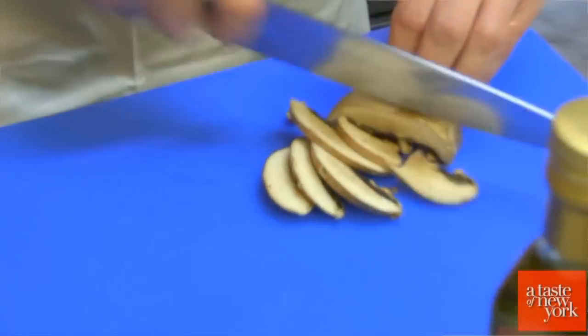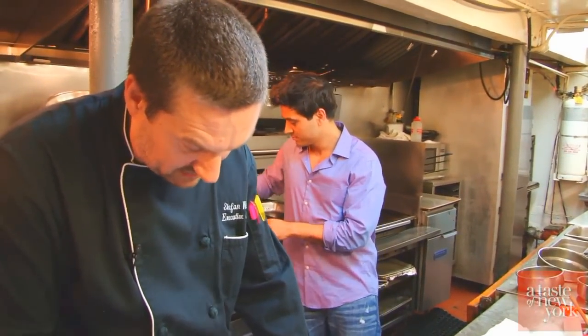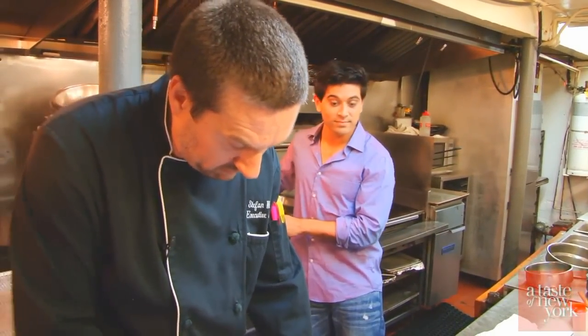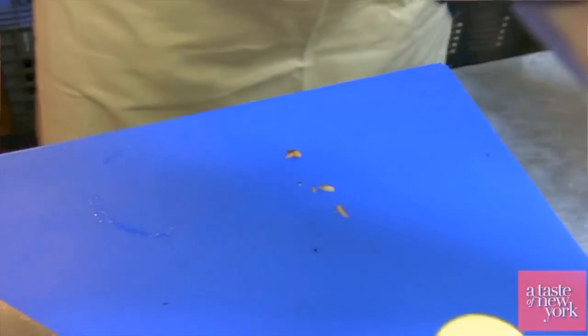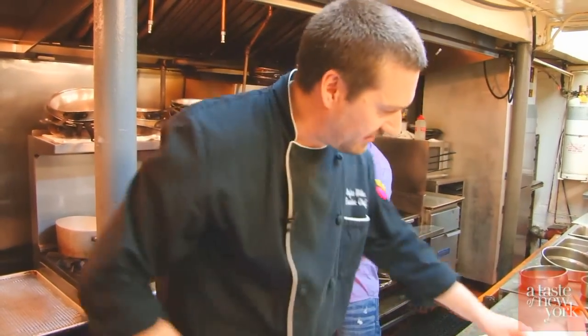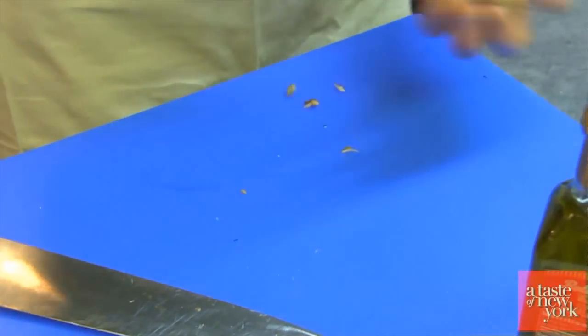For these mushrooms, what you want to do is get a nice slice on them. You don't want them too thick because you want them to be able to sauté in the pan. Now when you sear these, you want to do it on high heat, because mushrooms are 85% water. If you do it on low heat, you are going to remove all the moisture and all the flavor from them.